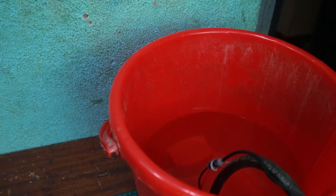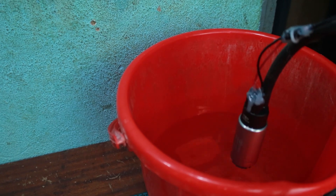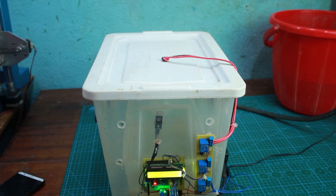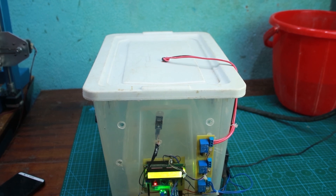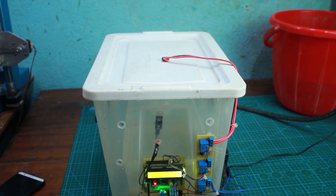You can see we have water in this red bucket in which the pump is installed. Guys, this is all we have for this project. If you like this video give me a thumbs up, don't forget to subscribe to my channel — I'll see you next time. Goodbye!